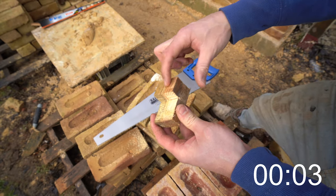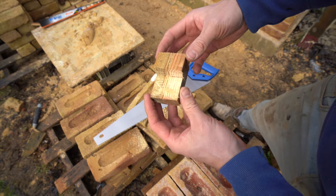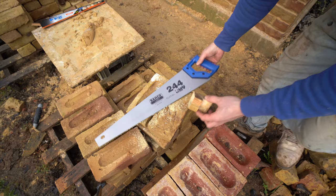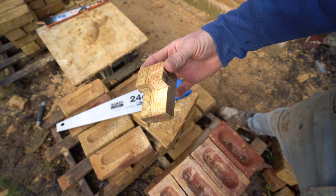From here, you can cut notches all the way around, so you can wrap the line around it and it doesn't wobble all over the place. And there we go — one corner block, perfectly done, nice and finished.